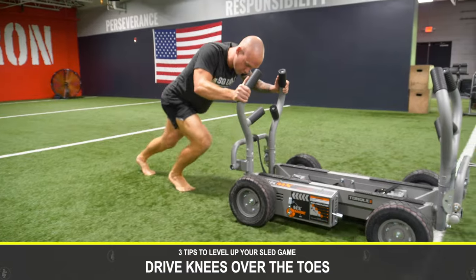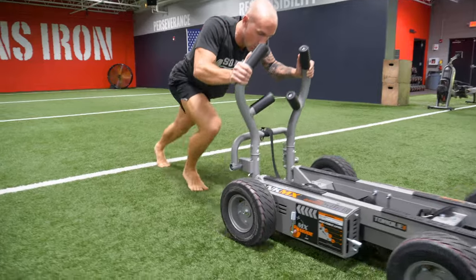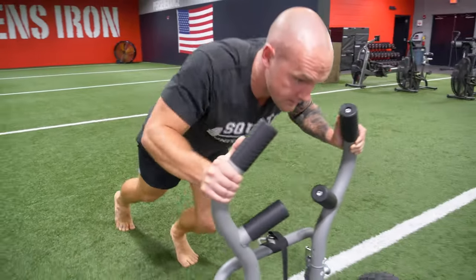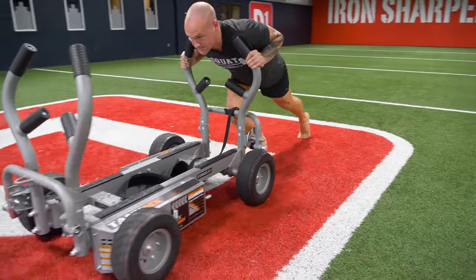Drive those knees over the toes to get that stretch in the bottom of the foot and the back of the calf. Drive the knee over the toe as you get into position. Then you can push with the arms extended or arms bent — keep that chest upright, focus on your breath, and get into whatever is the most effective position for you.